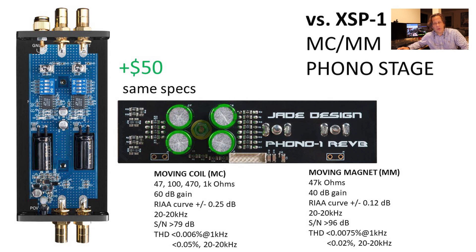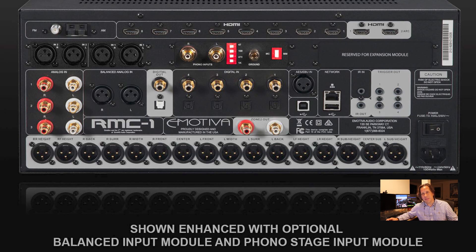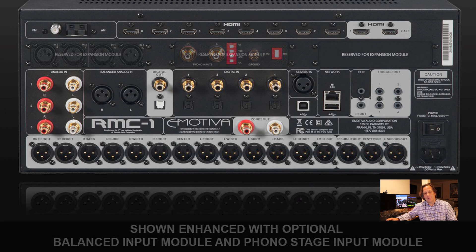Now that it matches the XPS-1 specs, you have the option of going internal or external. One thing to consider is how far your turntable will be from the RMC1. The cables on some turntables are hardwired at a fixed length, and you do not want to extend those unbalanced connections. If your turntable is more than about six feet away, you might be better off with an external XPS-1 or your favorite phono preamp. Also keep in mind that if you change cartridges often, having to reach around the back and adjust the jumper switches may not be the most convenient use case.